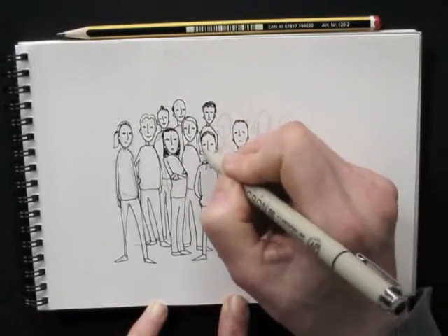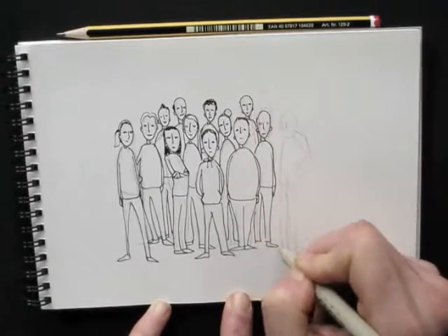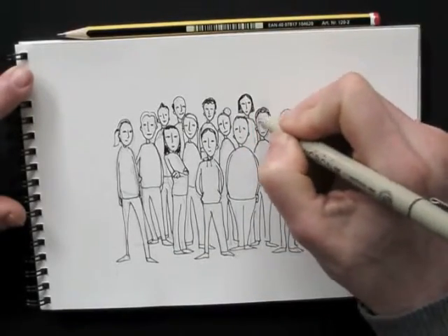As you can see, for the crowd I make the basic shapes with my pencil, and then the fineliner is for the details. Now comes my favorite part.